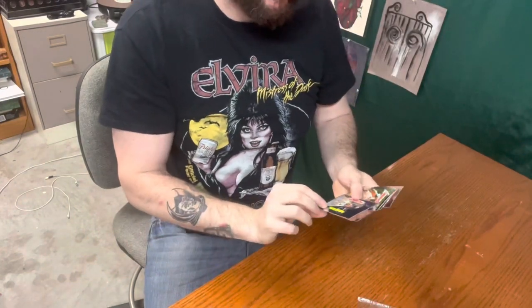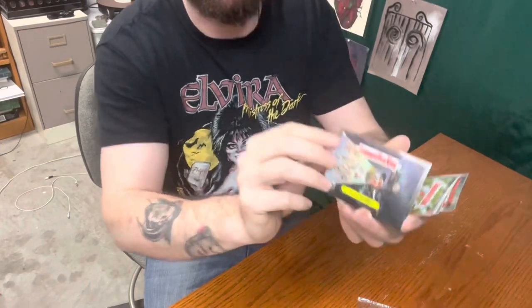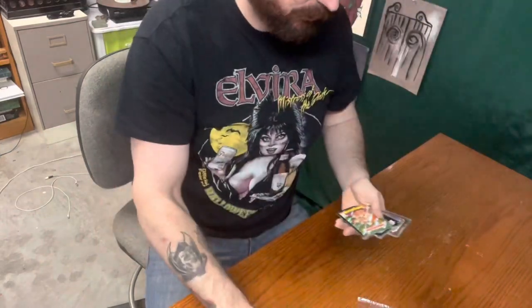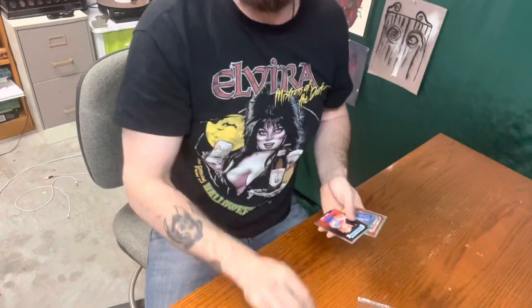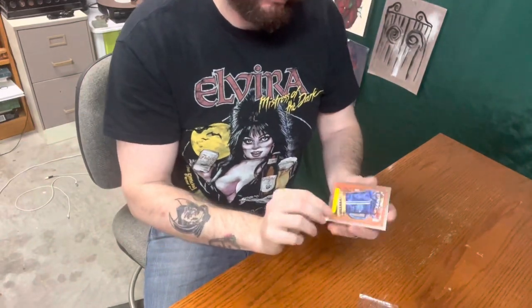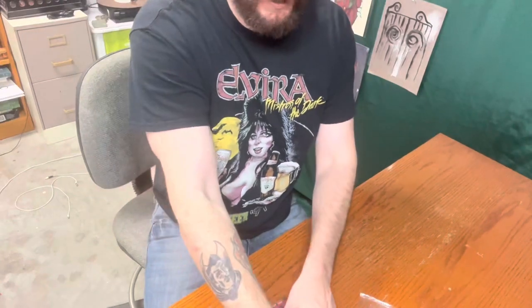I love how each one is numbered — in the corner you see that one is 199b. These are all stickers as well, so you can peel them off. Augie as a sticker — done! Cracked Craig is a sticker — absolutely, put them on your locker, put them on your car. Zeke Freak — absolutely do that. Juicy Lucy — let's make that happen!